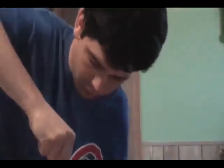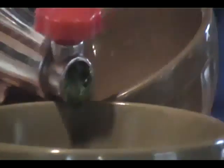I decided not to use the Green Star to juice my wheatgrass. I like to use this little $20 can juicer that I had because it doesn't foam so much.